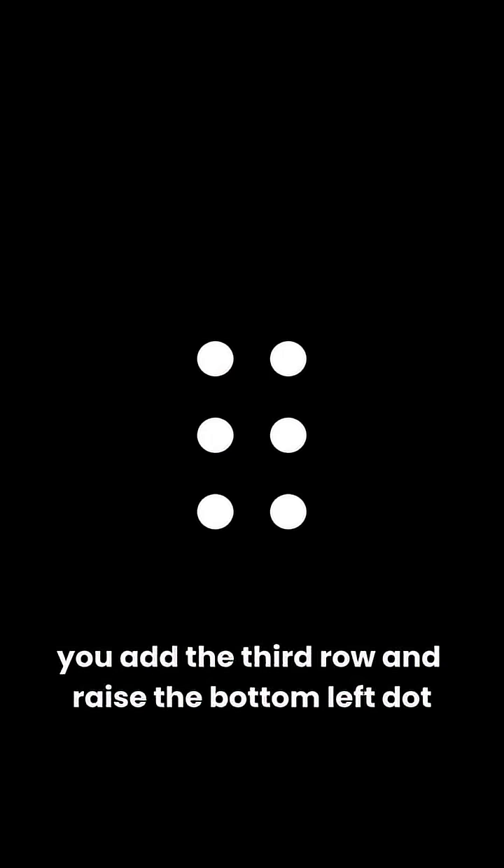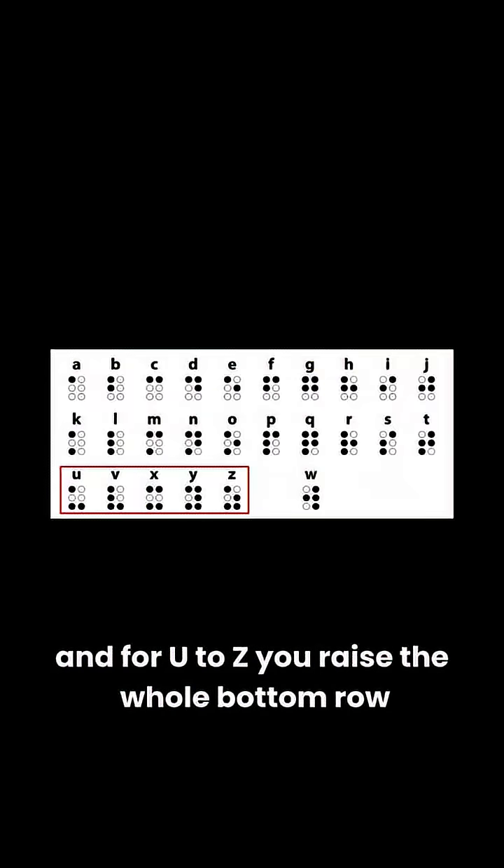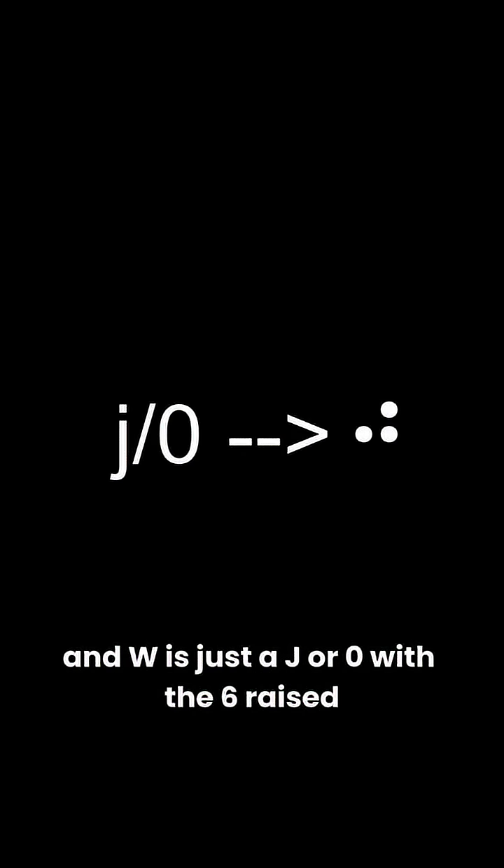For the next 10 letters, K to T, you add the third row and raise the bottom left dot. And for U to Z, you raise the whole bottom row. W is just a J or 0 with a 6 raised.